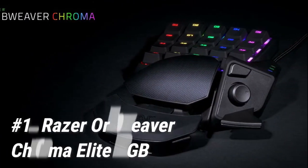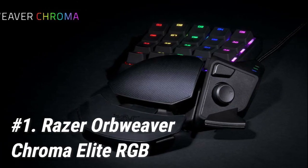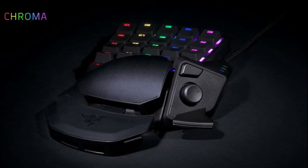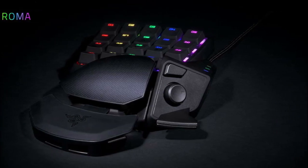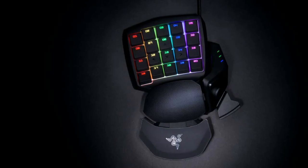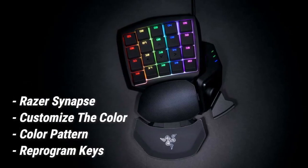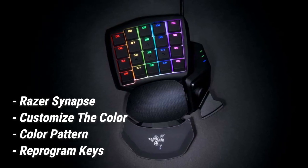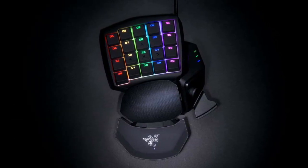Starting off at number 1, we have the Razer Orb Weaver Chroma Elite RGB. It's no wonder that it is the best gaming keypad in 2020, even though it initially released in 2015. Razer's proprietary software, Razer Synapse, lets you customize the color, color pattern, reprogram the keys, or just about any customization you could hope for.